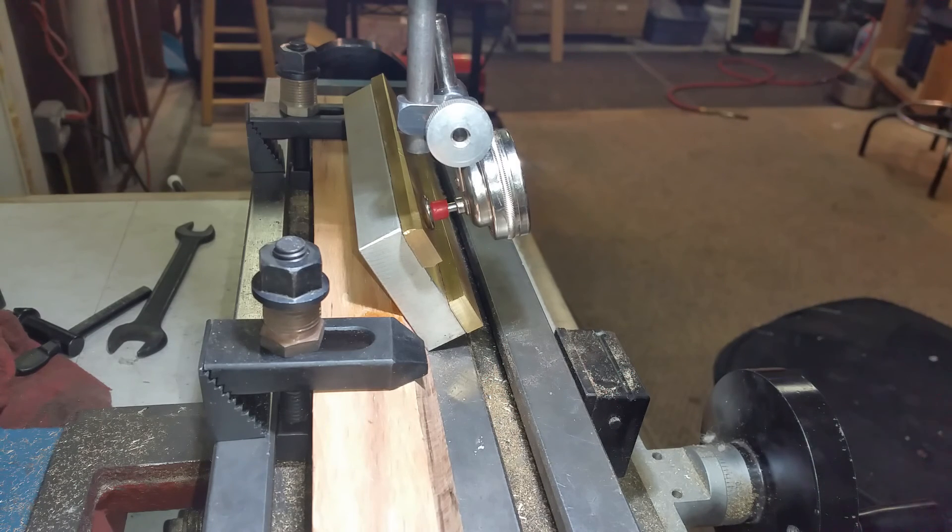Hello YouTube. This is my setup for my 60 degree angle cut on the Gibbs.